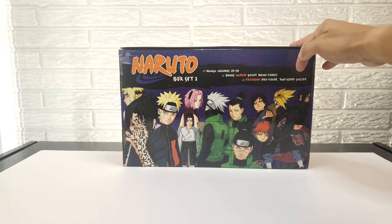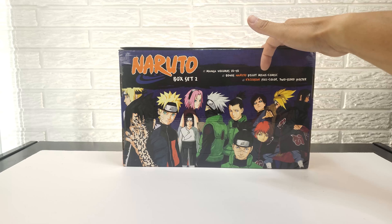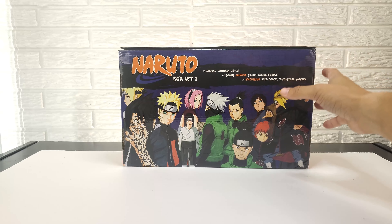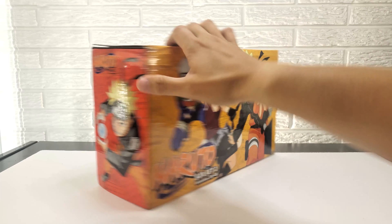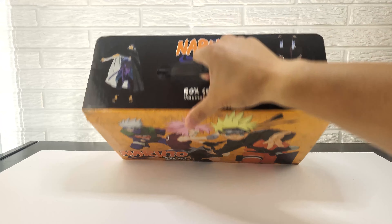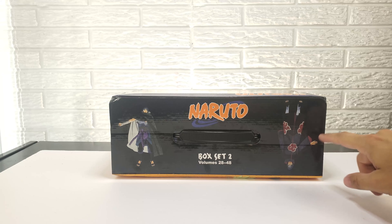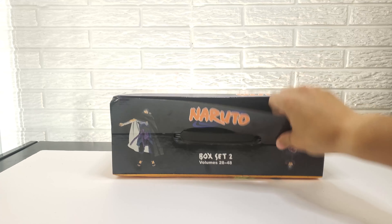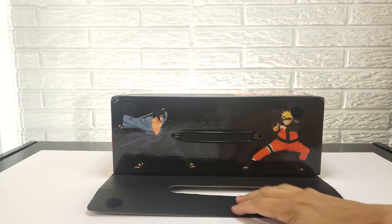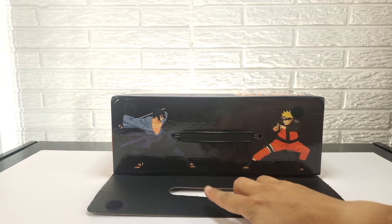You have the details of what's inside: volumes 28 through 48, a Naruto pilot mini-comic, and a full-colored two-sided poster. Also, on the top of the box you have your handle, but also more art design — Sasuke and Itachi. And if you open the flap up, you have another Sasuke and Naruto and they're battling. Pretty cool.